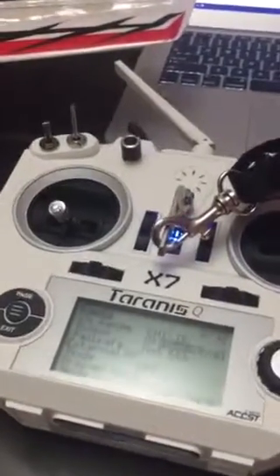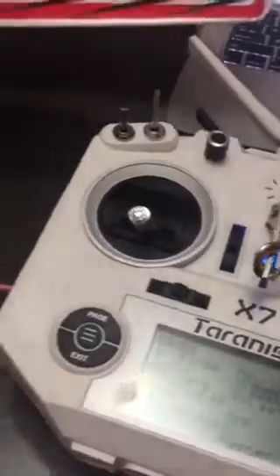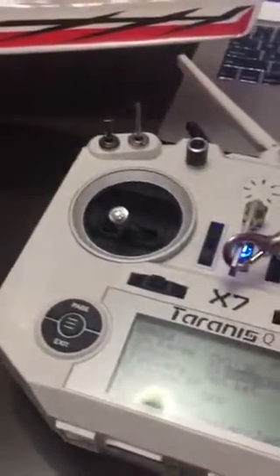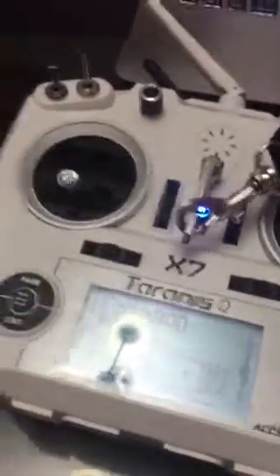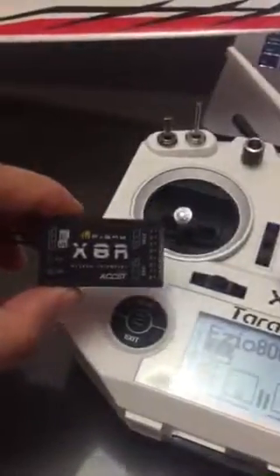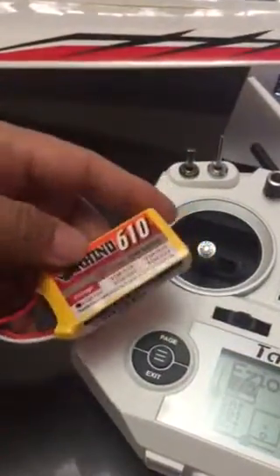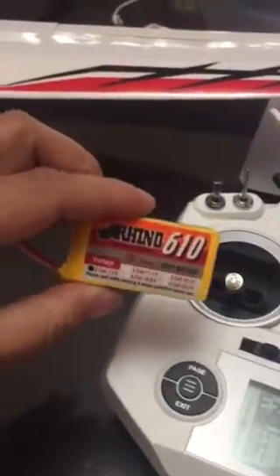As requested by HobbyKing support, I'll make a video of the problem with my Ezio ESC. I have this Tyrannus, my transmitter is already pre-bound to my FrSky X8R. This is the battery that is the same size as a 500 milliampere 2S as mentioned on the website, which should fit this plane.